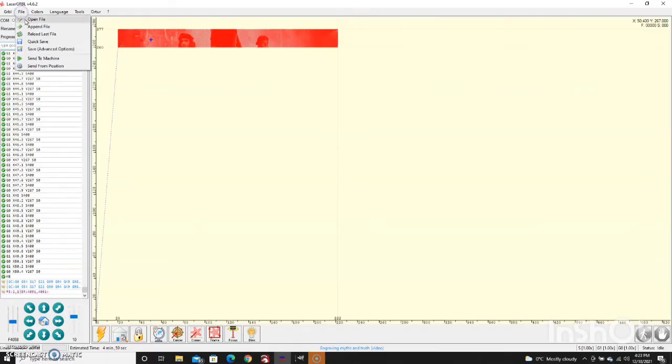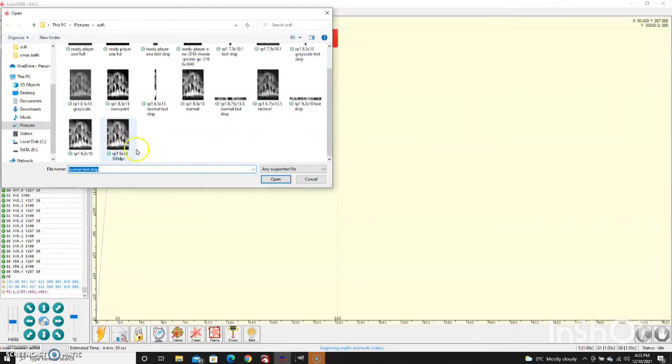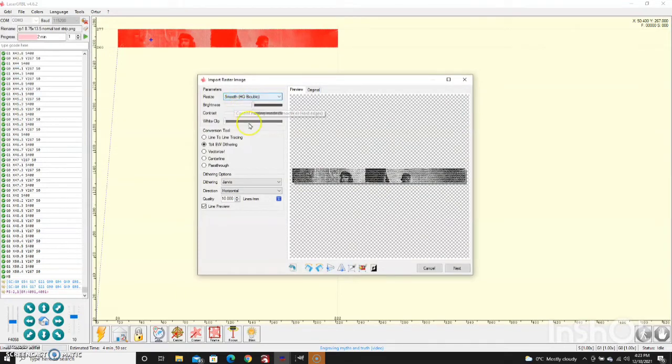Now here we are in Laser GRBL — just go to Open File and find one of our little test strips. Open it up and this here is where you can play around with settings. If you're just starting out with images you can find out which dithers you like. I kind of like to set all the parameters myself instead of just hoping that Image R is going to come up with the right setting. For where I'm at right now, the one I like starting off with: I set it to one-bit black-and-white dithering, set it on Jarvis horizontal, and use 10 lines per millimeter which is basically 254 DPI.